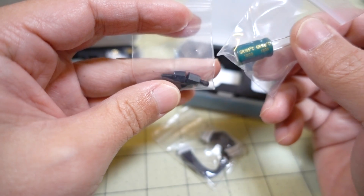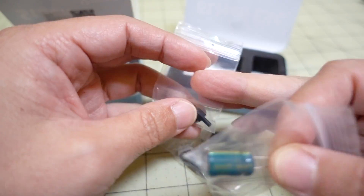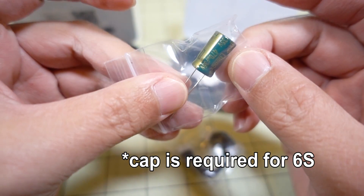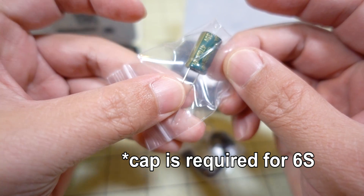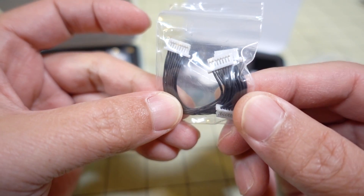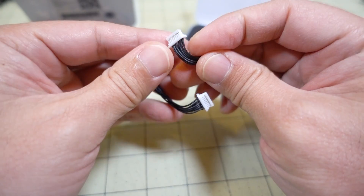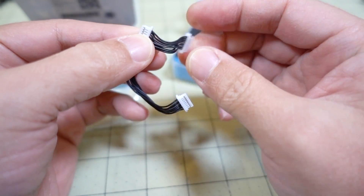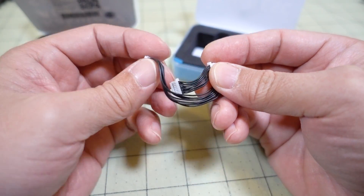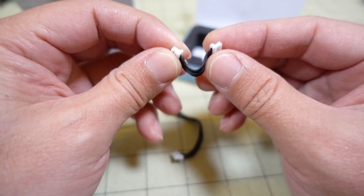It comes with nylon M3 standoffs for mounting, and a low ESR capacitor — 35 volts, 470 microfarads. And then there are a couple of different wiring looms here for connecting to your flight controller. These are probably the same, just two different lengths. If you need a longer wiring loom, that's nice. But if it's stacked on top of each other, the shorter one is probably what you'll want to use.